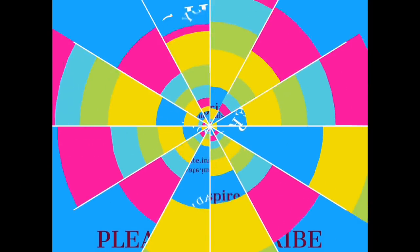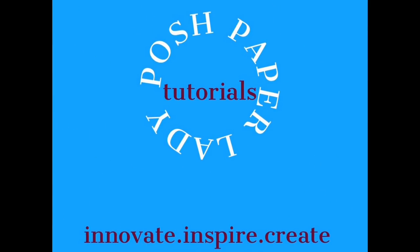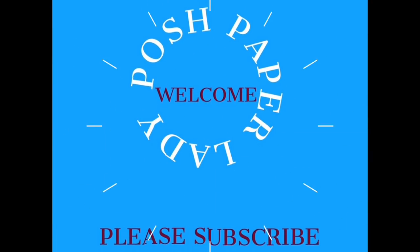Hi everyone, it's Sherri. I hope that you are having a wonderful day. I have such an awesomely sweet project for us — stay tuned. Welcome to my channel. I am so glad that you decided to stop by, and welcome to all of my new friends and new subscribers. Welcome back to all of my longtime friends and longtime subscribers. I really do appreciate the support that you show to my channel every single day. Thank you guys so much.